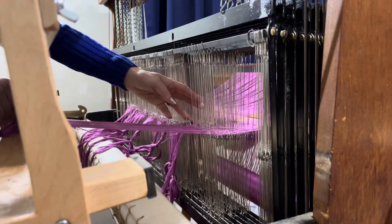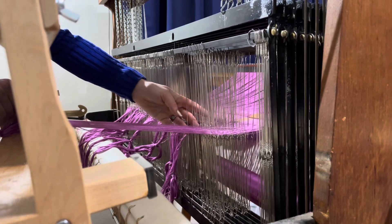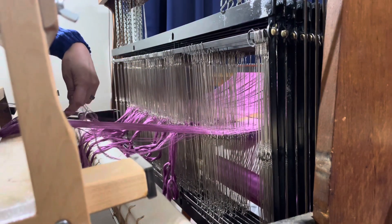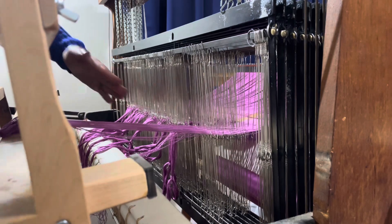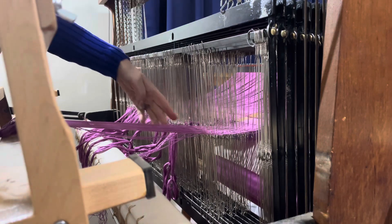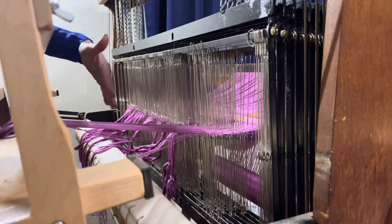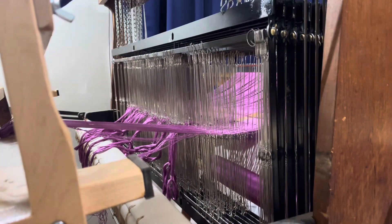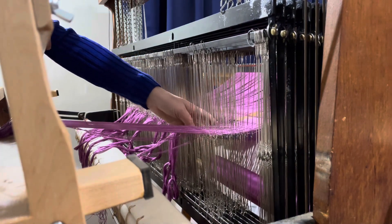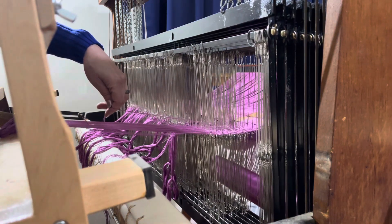One, two, three. This is the hard part — making sure that you get the next three in line. It's not too bad on a point twill, which is what this is, because you're going one, two, three, four, five, six, seven, eight, and then back down, so you know which one the next one is. It gets more difficult when you have M's and W's, a rambling twill, or even a huck lace. It's a little bit more difficult to count.